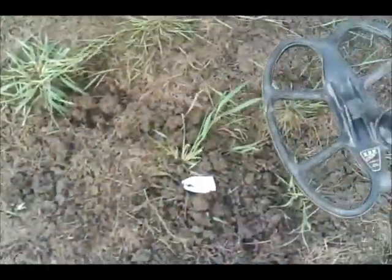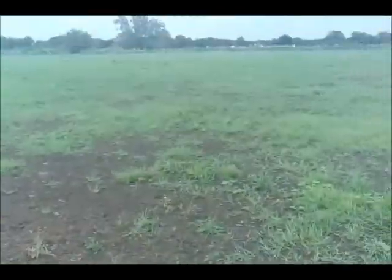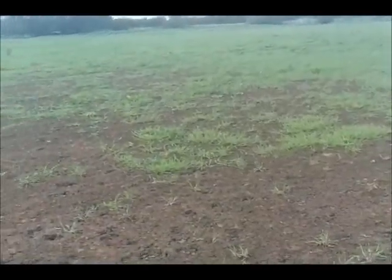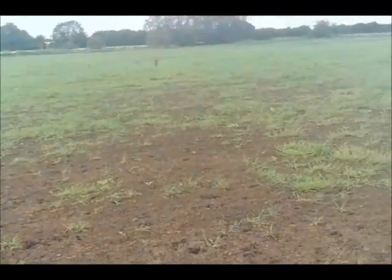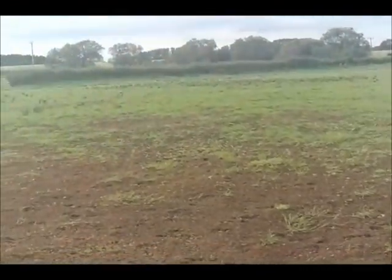I'm going to give the field a little bit of a searching now. We found a groat on it a few weeks back just there. I'm going to go over it again and see if we find any more targets — to see if I've missed anything. Not so much to find treasure, but it'll be interesting to see what I've missed. Should be a good test for the coil — get back to you.